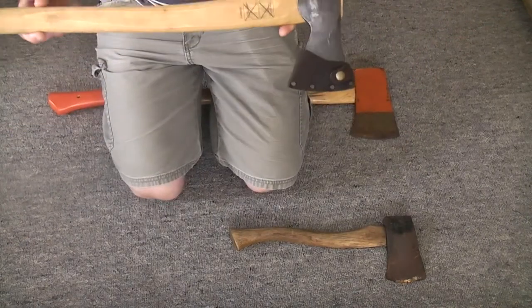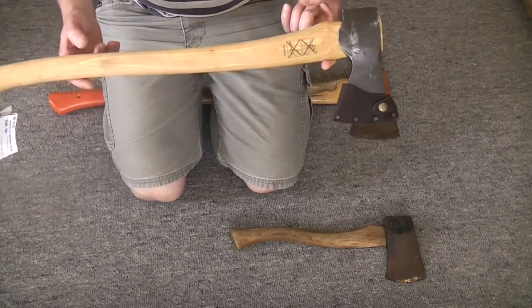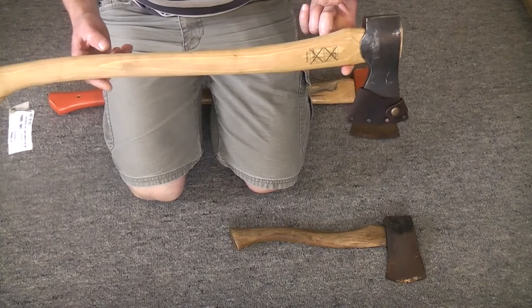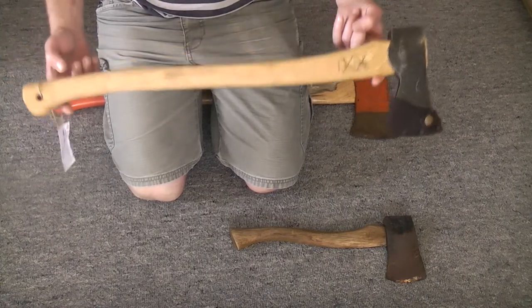I paid 80 New Zealand dollars for this. A Wetterlings axe of equivalent quality is $300, and I can't get a Gransfors Bruks axe here in New Zealand — and if I could, it would probably be $350 or more. So yeah, $80.